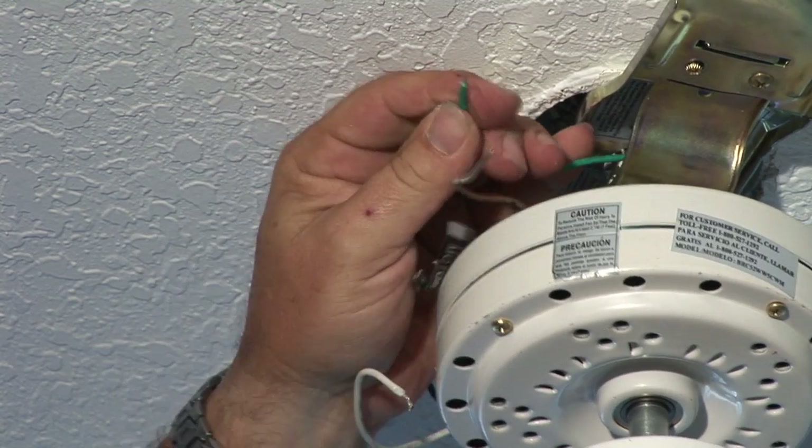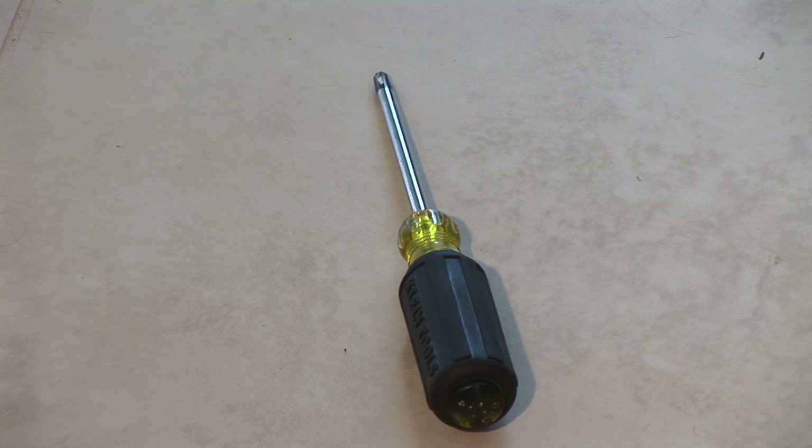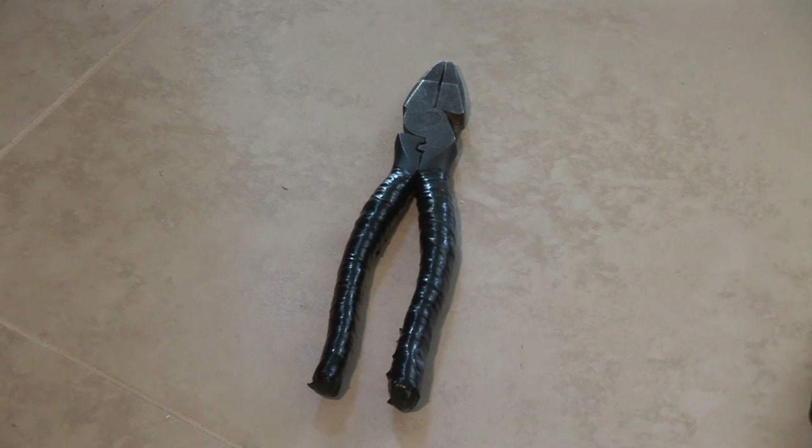Tools that you're going to need: a flathead screwdriver, a Phillips head screwdriver, a voltage tester, and a pair of side cutters, preferably insulated.